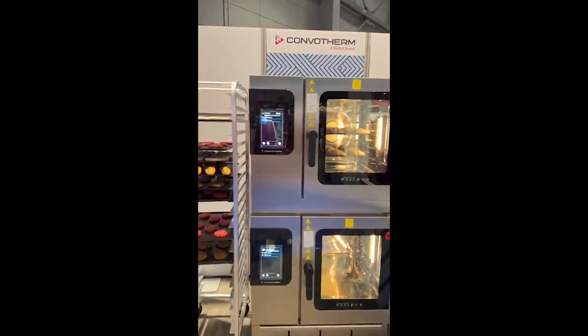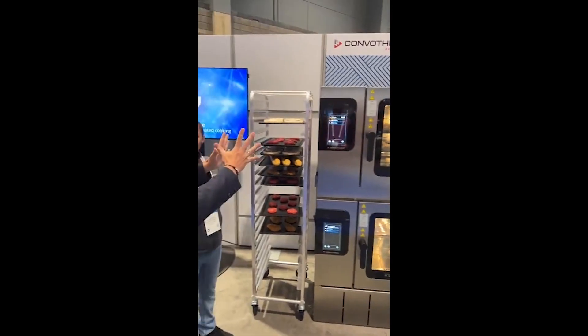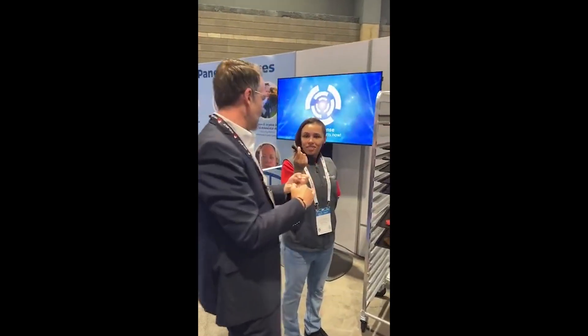That's how we combine our MaxPro combi oven technology, which is very good and favorable, with the ComboSense option to get perfect baking and cooking results and reduce food waste.